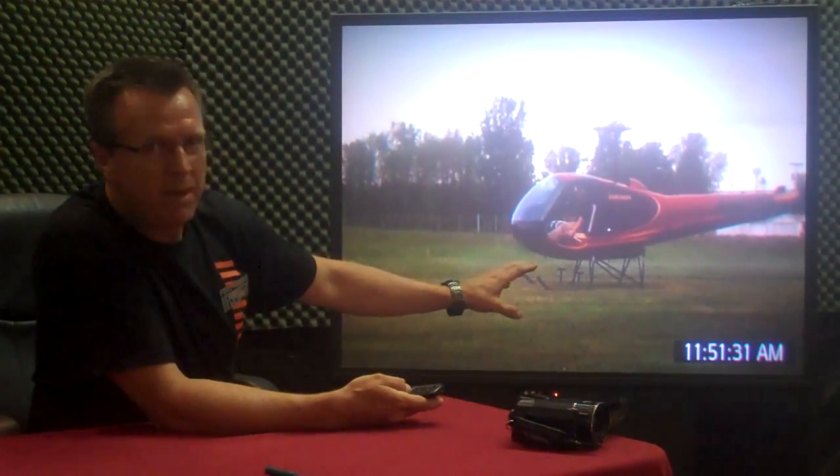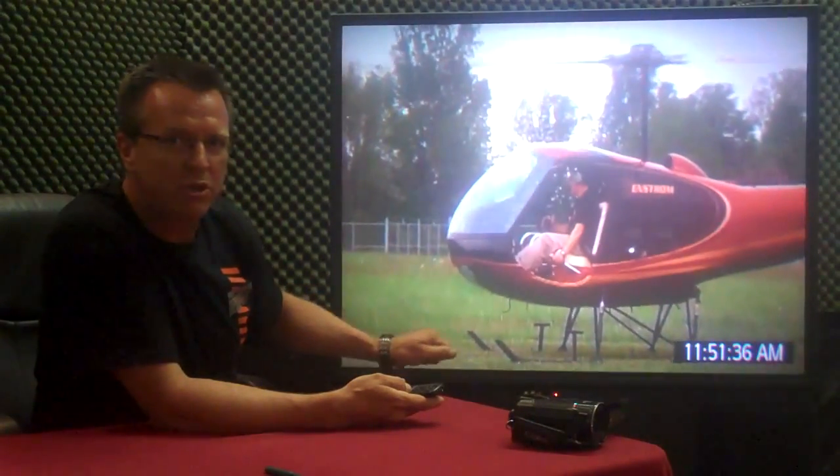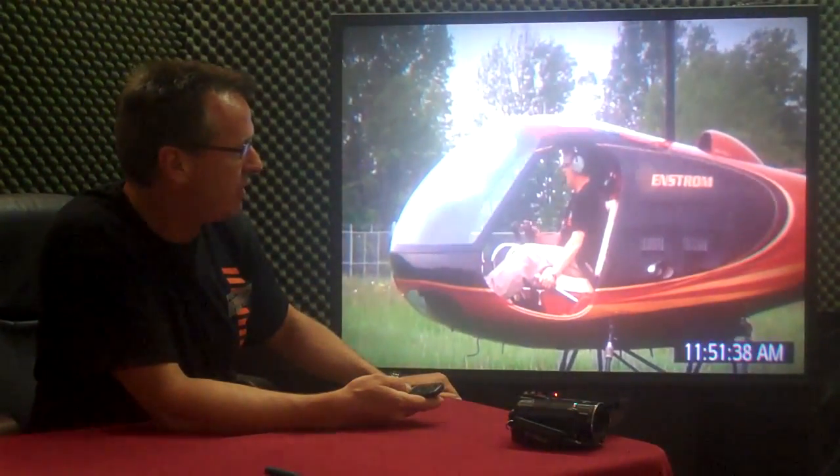The point I want to make is when you get down to 6 or 8 to 10 inches, it takes a small push to get the helicopter to go on down to the ground.